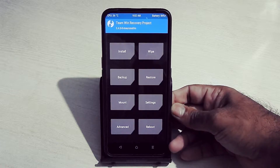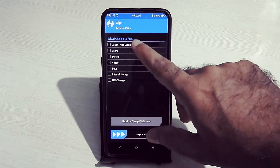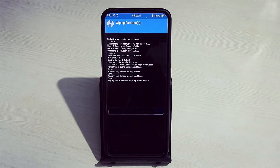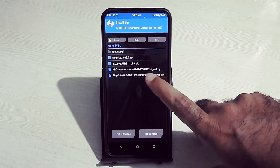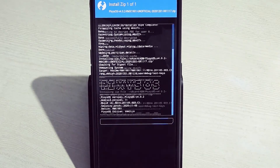To flash the ROM, boot your device into TWRP recovery. Go into Wipe and wipe Dalvik cache, system, vendor, and data. Then go into Install, select the Pixie OS version 4.0.2 ROM zip file, and flash it.